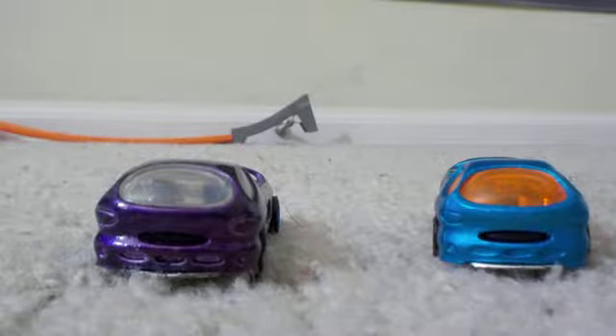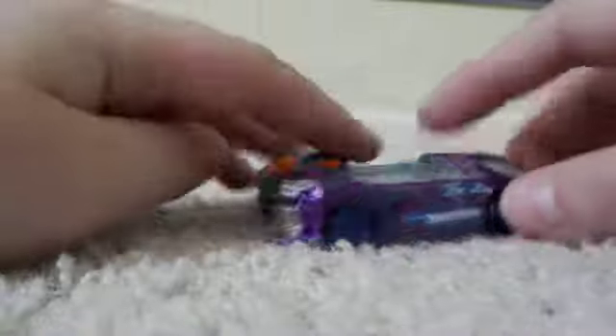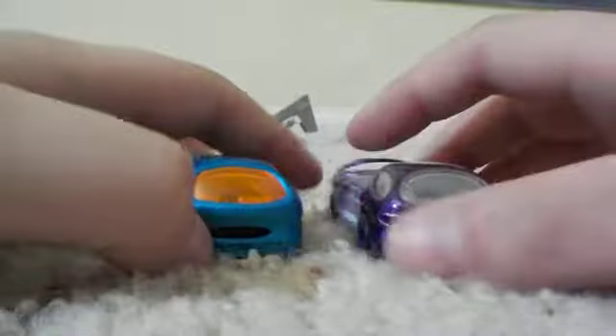What's going on guys, it's Zee McClaren over here today, and today we are going to be taking a look at these two fantasy castings. Now these castings are not just any other fantasy castings — these are the Deora 2s, made by Hot Wheels.